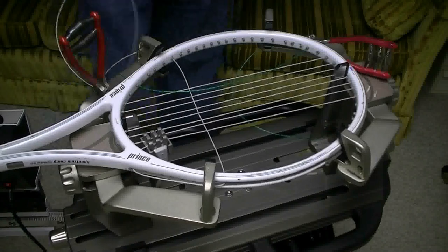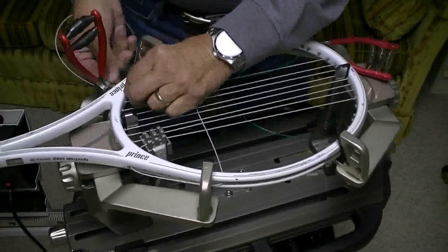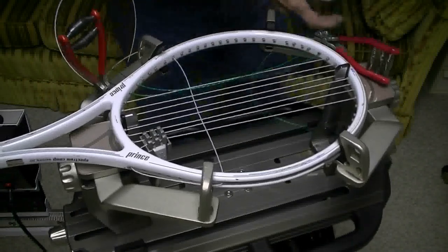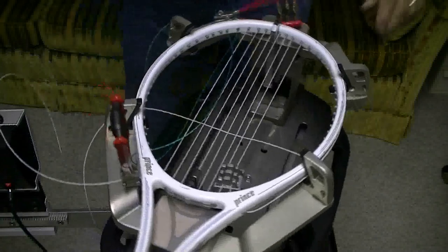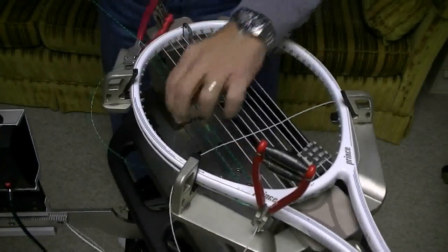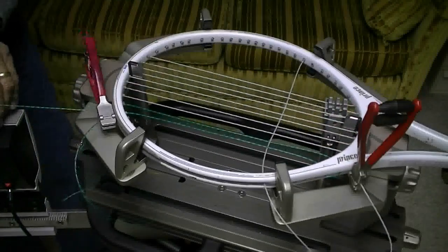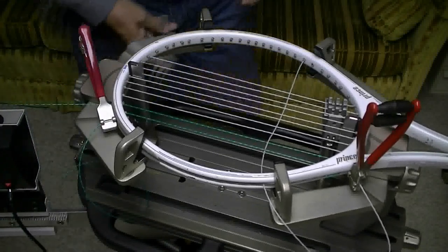I'm using two half sets of string here, which will be plenty for this particular racket, but you'll have to determine how much string you need for your racket. Now I'm going to start this one just like I did the main strings. I'm going to pull on this string and this string - I'm double pulling the two of them at the same time. Now I'm going to pull my tension and plant my strings.